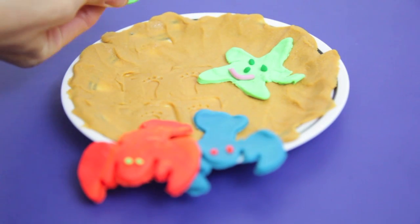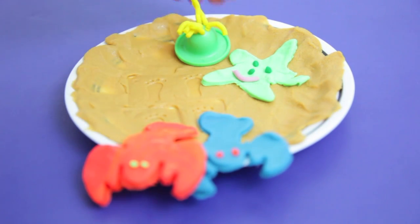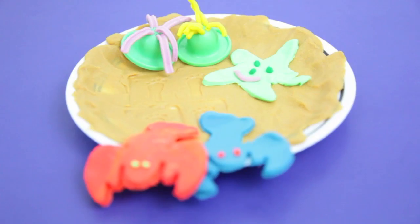This Play-Doh bucket also included some molds to make some seaweed or coral. It's probably the least realistic thing in this bucket. It came with four different molds for the seaweed. Now I'll just make two for this beach setting.